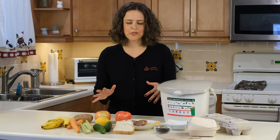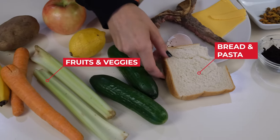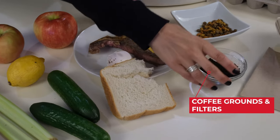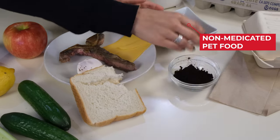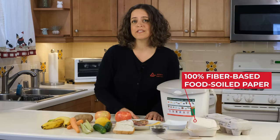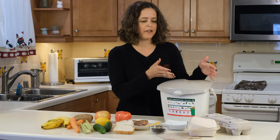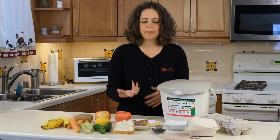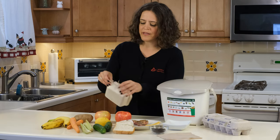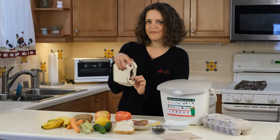Athens accepts all types of food scraps including fruits and vegetables, bread, pasta, eggshells, meat and bones, dairy, coffee grounds with the filter, and also non-medicated pet food. We also accept 100% fiber-based food-soiled paper that has no coating or laminate — that could be an egg carton, a pizza box, a napkin, or even a container like this. See, when you rip it, there is no laminate or coating — 100% fiber-based.